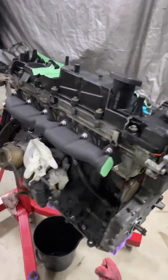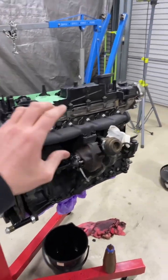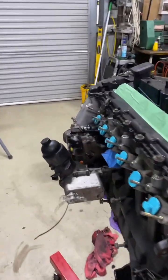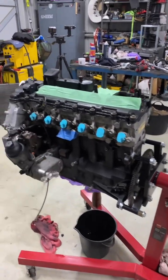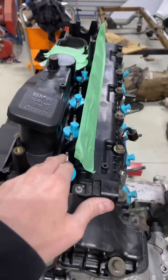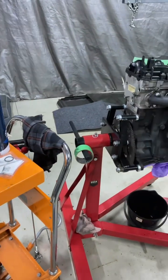This BMW M57 engine is really giving the LS and Barra engines a run for their money. Being diesel, these things can be tuned up to make very good horsepower and they're very reliable. They're becoming super popular especially in Patrols. We're swapping this one into a Toyota 105 Land Cruiser, and today we're reinstalling the injectors. Mine hadn't been done too long ago, but if you want to upgrade these things, you can really push some good power.